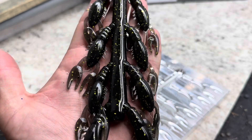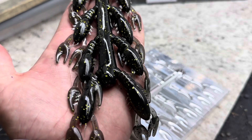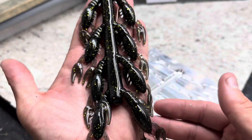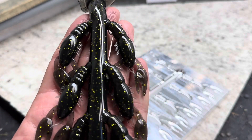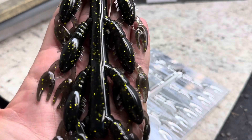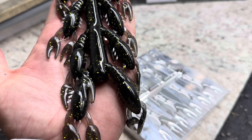I don't really keep this color around because I already have a black that has blue flake and I think I like it just as much. I don't know if I would want to run two colors that were so close. But this will be a custom color available on the store — I'll have at least a couple bags of these, and if I have enough plastic left over I might have some 2.75 inch ned crawlers in this color as well.